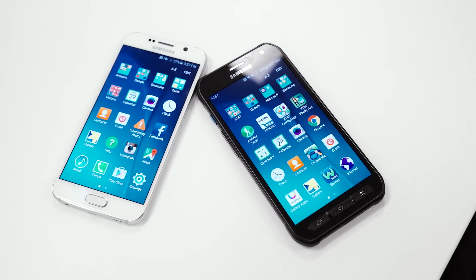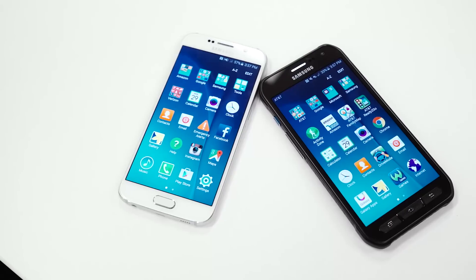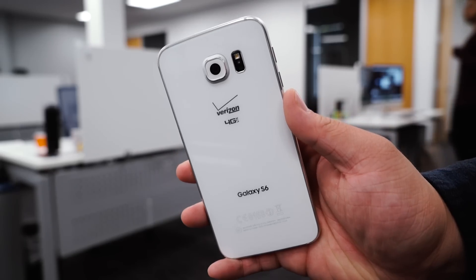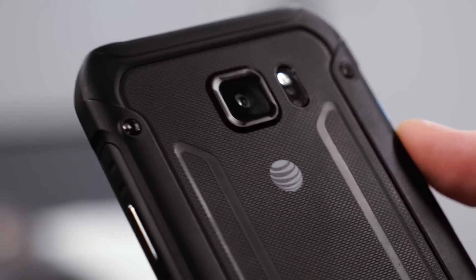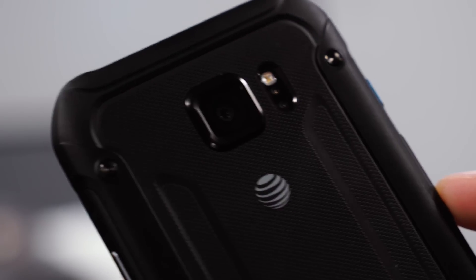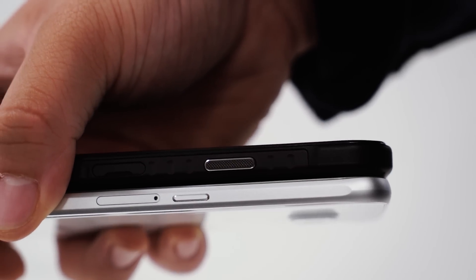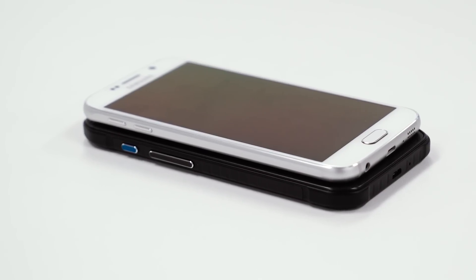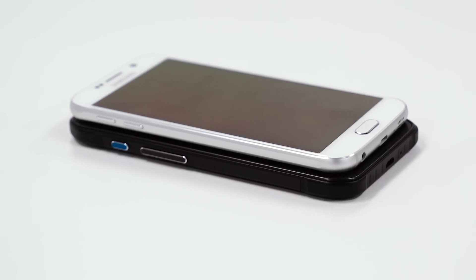At first glance you'll notice that the Galaxy S6 Active is more rugged and not quite as luxurious looking as the Galaxy S6. The S6's glass and metal body has been replaced with an armored plastic material with inserts of rubber that makes it easier to hold. There's also a nice textured material on the back. The power button on the right-hand side is a bit longer, and there's a new active button on the left-hand side above the volume buttons which you can customize to launch any app of your choice. The headphone jack has been moved to the top of the phone while the USB port remains on the bottom.